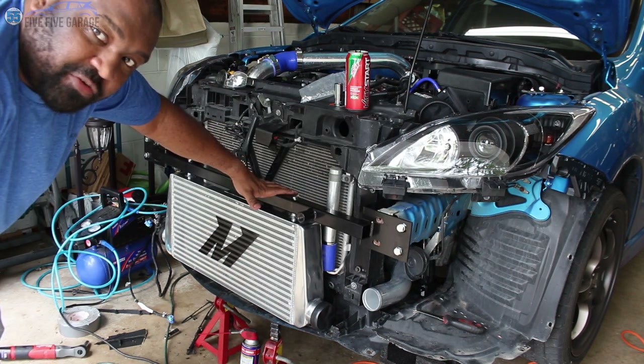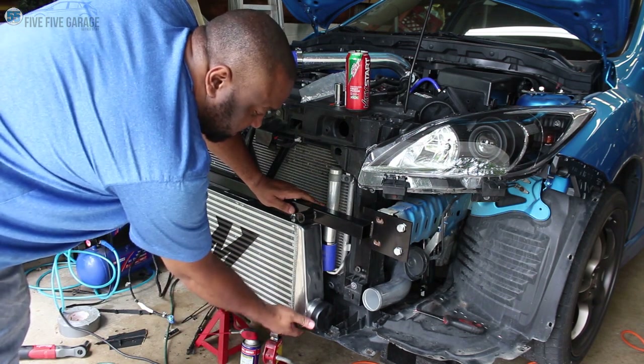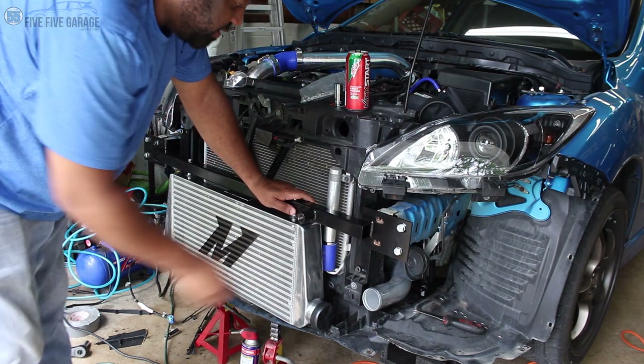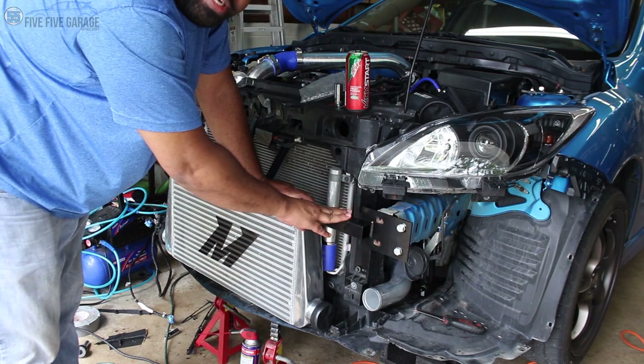I got the crash bar mounted and the intercooler mounted. I might have to fudge a little bit to get it to fit when I put the bumper back on, but now I can finish lining up the crash bar and securing it to the chassis.